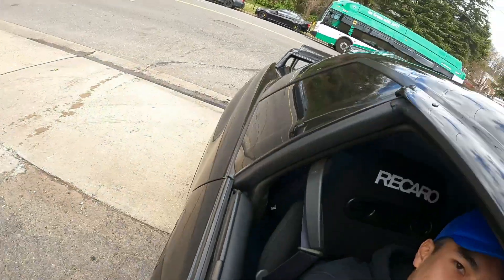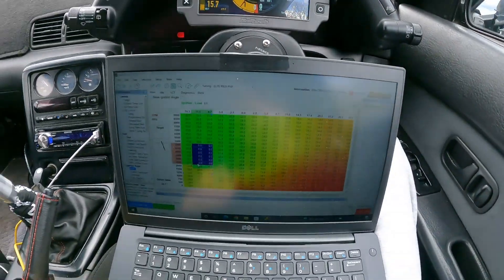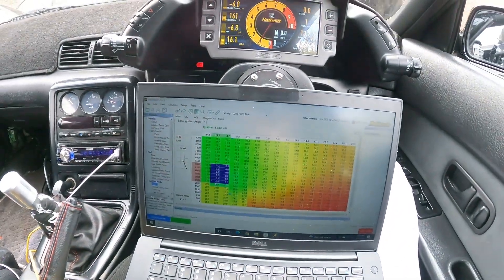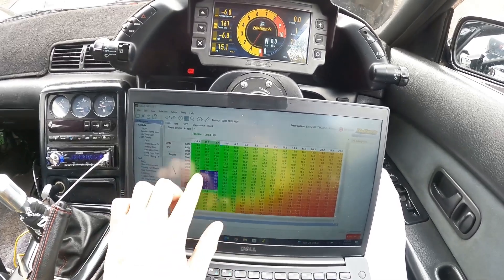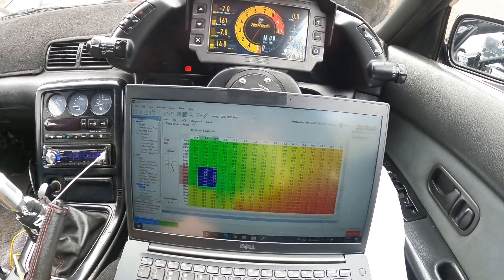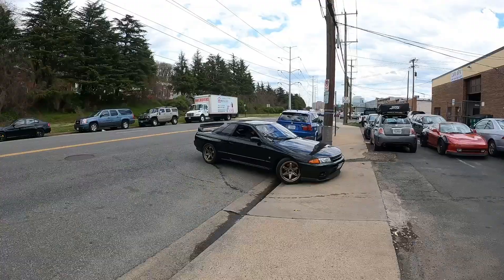Can you hear that? Let's do it again. Basically, for the feel, turn up the fuel within this area. Let's do some drive-bys if you like.